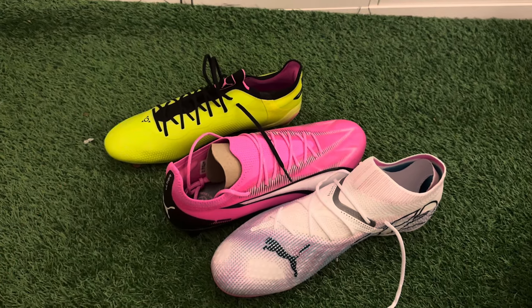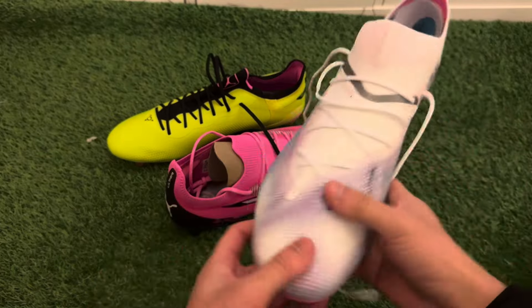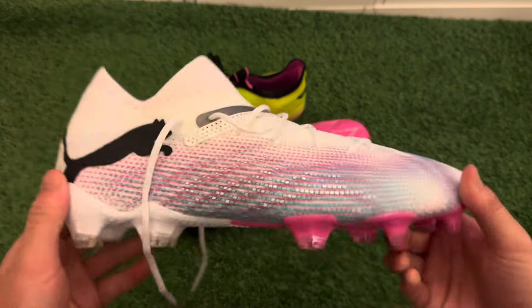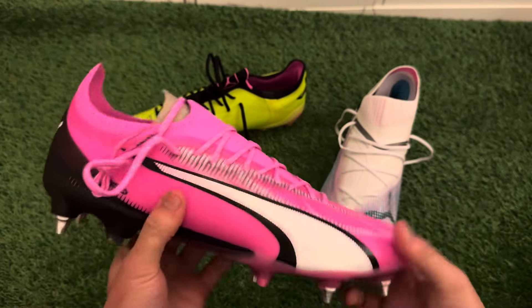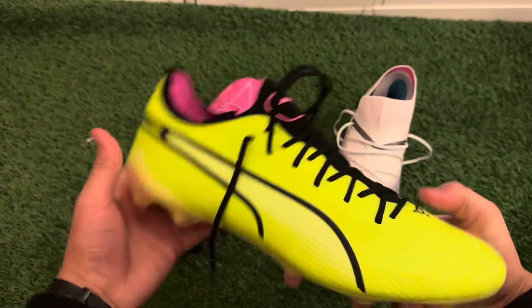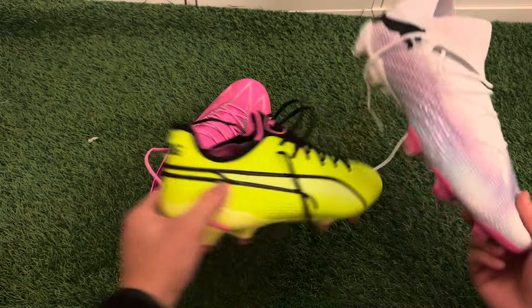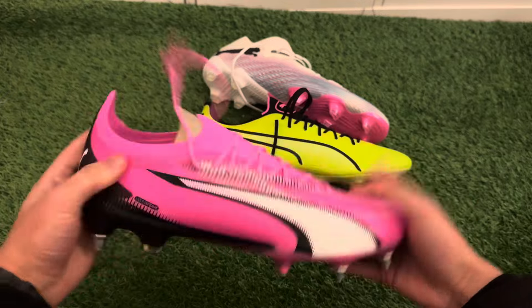This is a really nice pack from Puma overall. If you're a playmaker who likes control and dictating games, go for the Puma Futures. If you want a lightweight speed boot with a bit more protection, go for the Ultra Ultimates. If you prefer an old-school Puma look with modern materials, go for the Puma Kings. Leave a comment below with your thoughts on any of these boots — pros and cons always help others make a decision. See you next time for another unboxing, comparison, and boot review video!